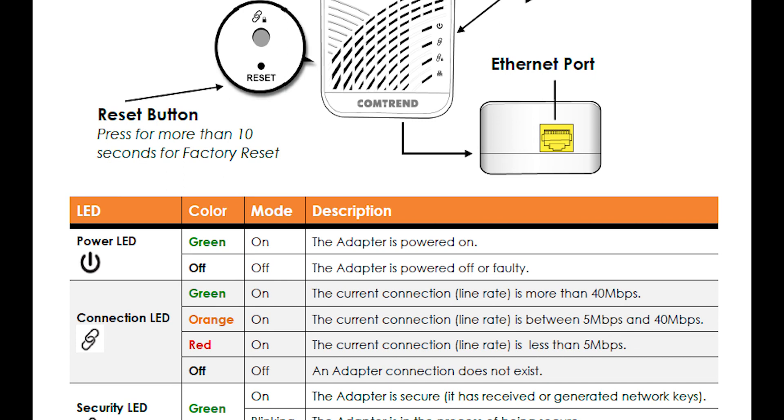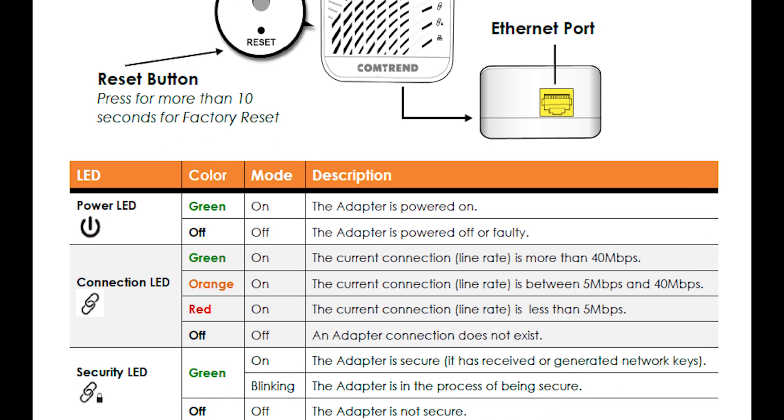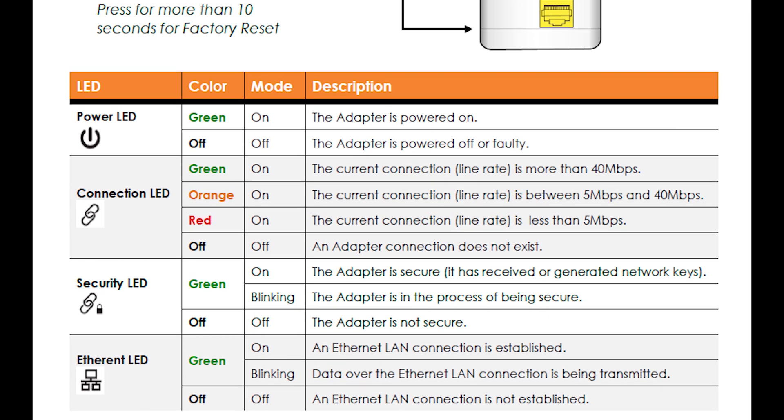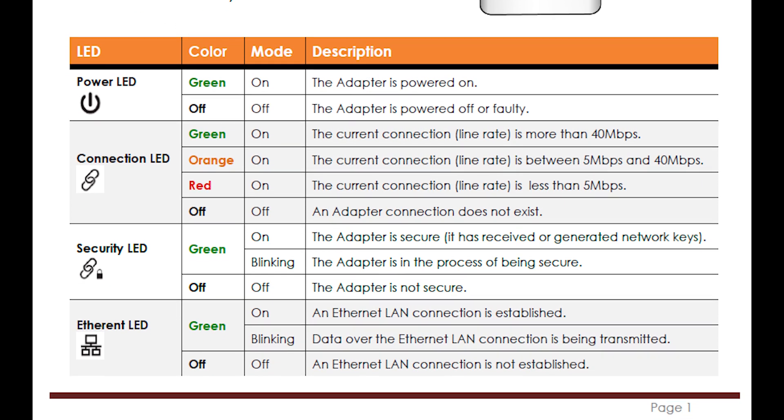While using these, there are indicator lights built in to take the guesswork out of a particular plug and tell you what type of connection it is. Green means you have a 40 or more megabit per second connection between the two, yellow is a connection between 5 and 40, and red is a connection of less than 5 megabits per second.